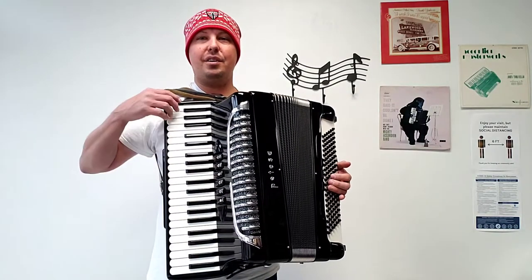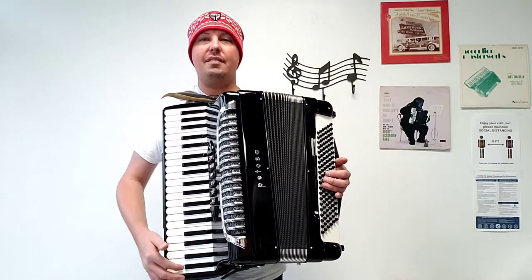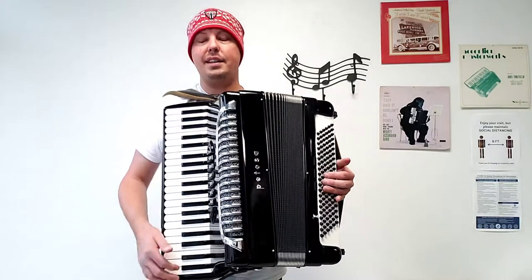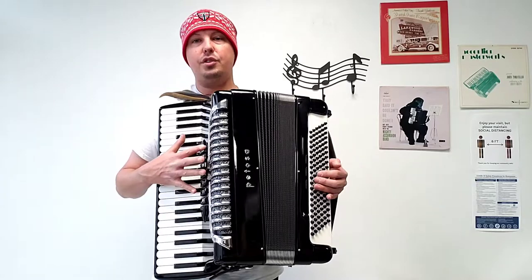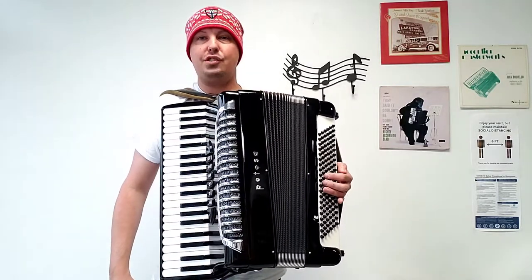This amazing accordion has 41 treble keys, measuring in at just shy of a 19.5-inch keyboard. There are 120 bass buttons. There are three sets of hand-finished treble reeds — a low and two middles — along with five sets of hand-finished bass reeds.